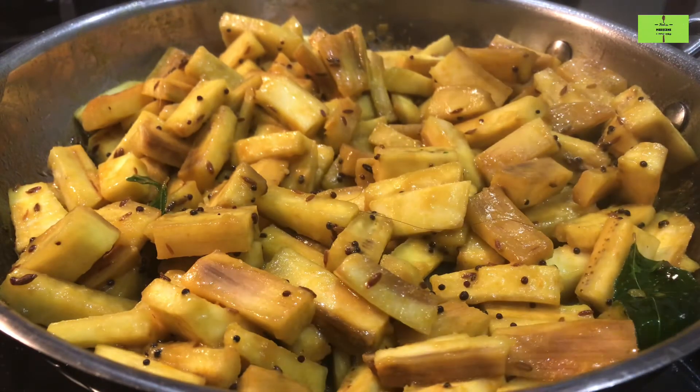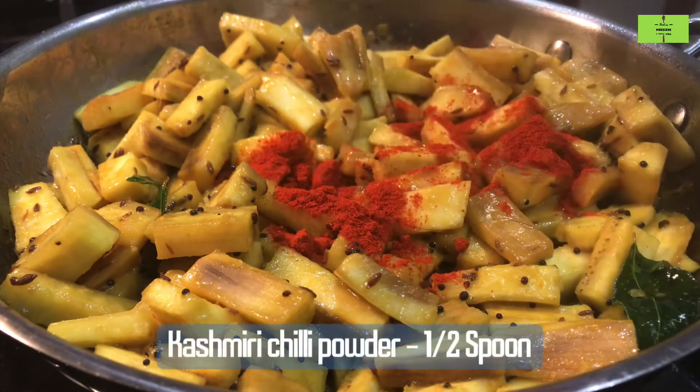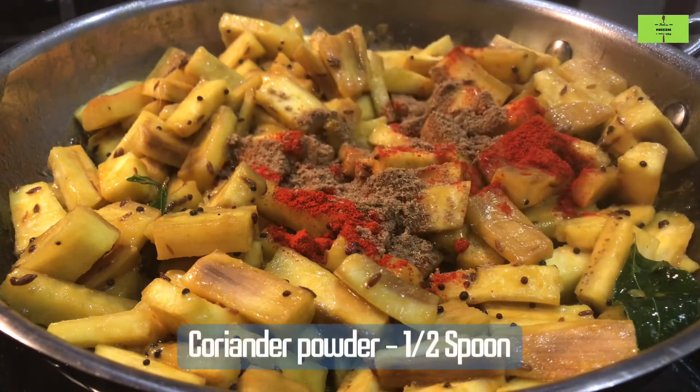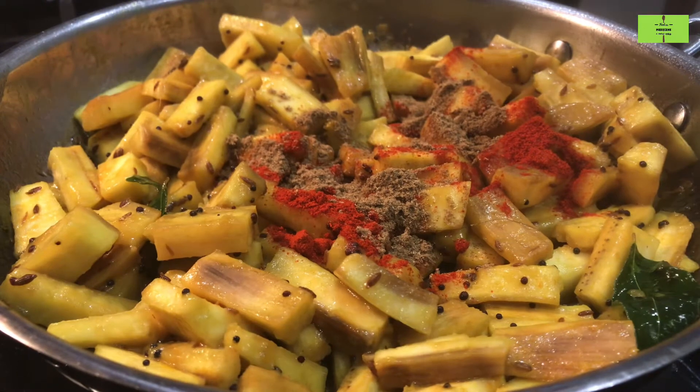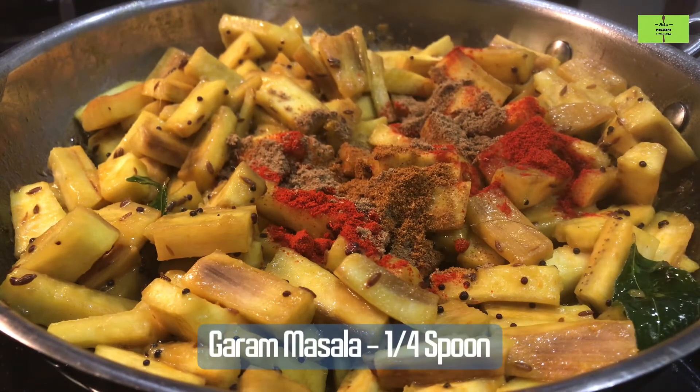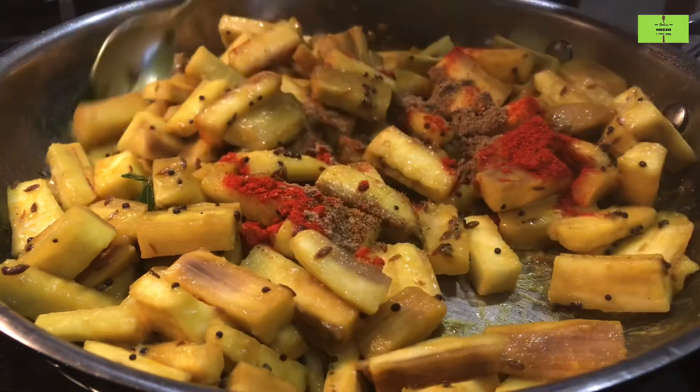After it is cooked a little bit, then only we add the chili powder. Add half a spoon of Kashmiri chili powder. Then add half a spoon of coriander powder. Add a quarter spoon of garam masala — this will give an extraordinary taste.